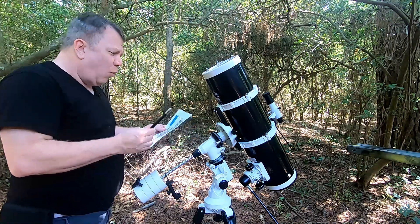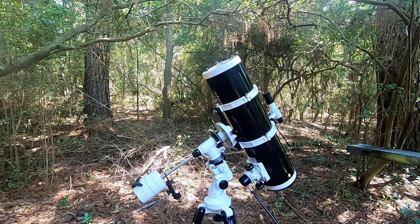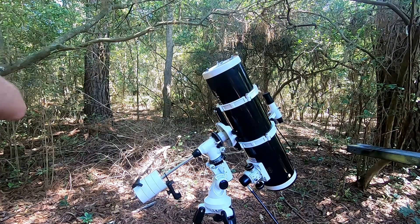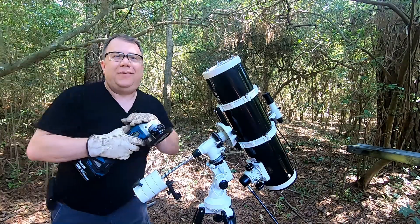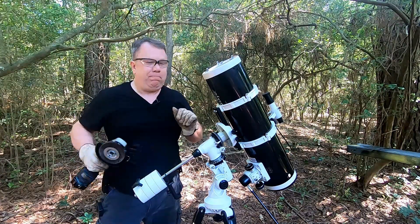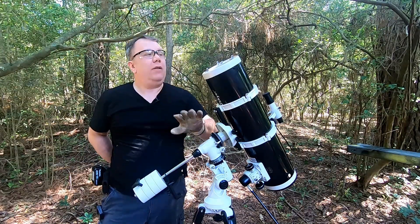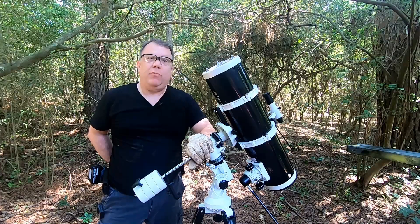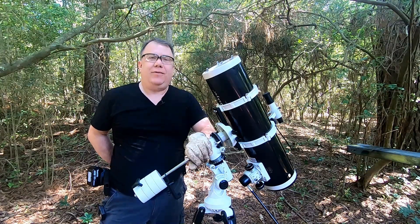Are you having problems getting your Geisker 130mm telescope put together? Well, in this video we're going to try and help you out. So stay tuned.